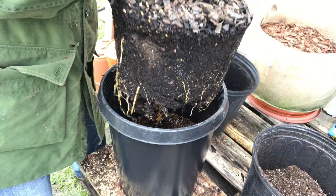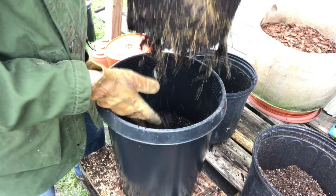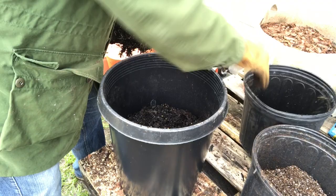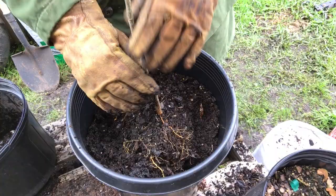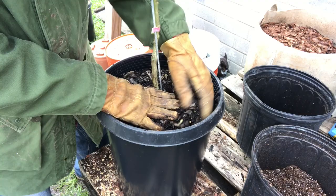You'll notice there are roots down here — they don't seem to be circling too bad, but the ones that kind of are, I'm going to loosen them up a bit. What's left in the pot, I'll dump in there. Set this guy right there — yeah, that's perfect. You want to orient your plant where it's straight up and down, or however you want it to grow. If you need to do some correction for the direction it's growing, now's the time to do it.